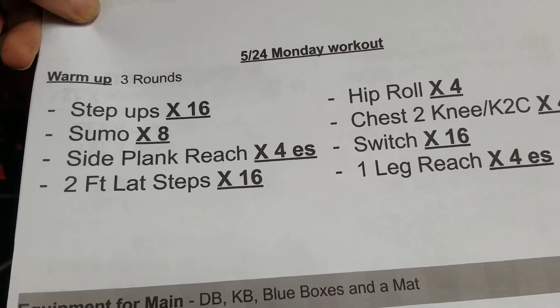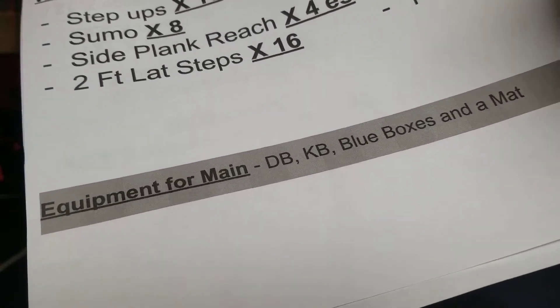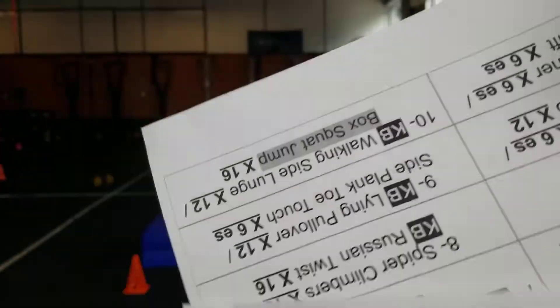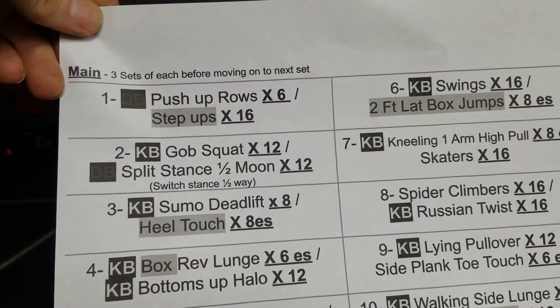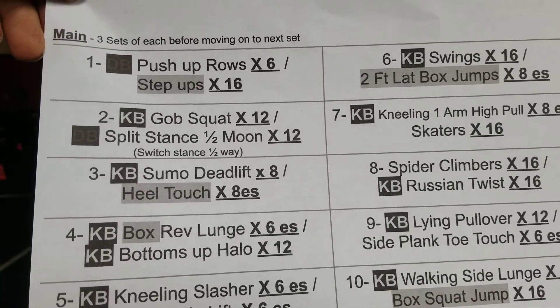For Monday, your warm-up is three rounds of basic stuff, and then we're going to get kind of active for the workout. We're going to do three sets of each before moving on to the next.